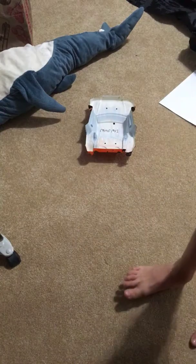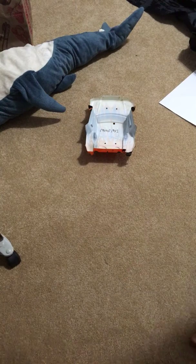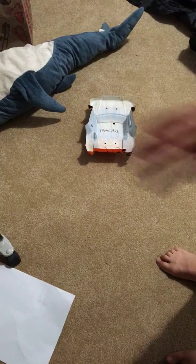Hey guys, I'm back and today we're doing another video. I'm going to be making a paper claw.